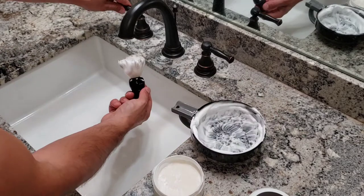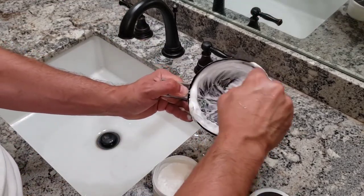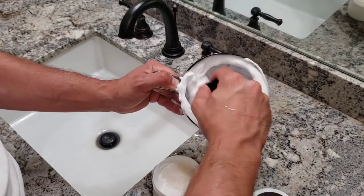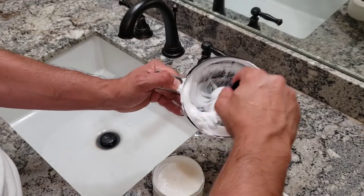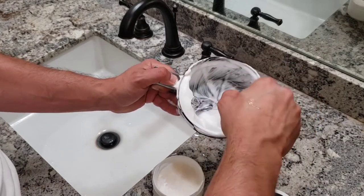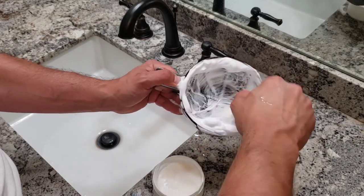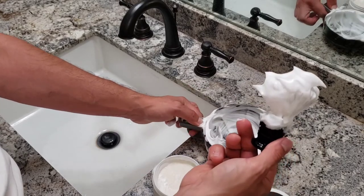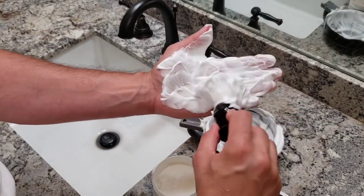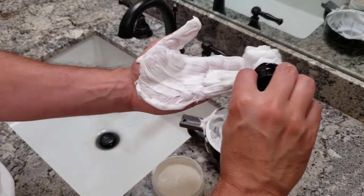It has a similar scent to Terre d'Hermès vetiver, which is one of my favorites from Hermès. If you see that you need more water, just add more water and keep building up the lather. Going back to the scent, I love the fresh herbal notes combined with the wet soil notes of vetiver — absolutely brilliant. The lather is very thick but also very, very slick.